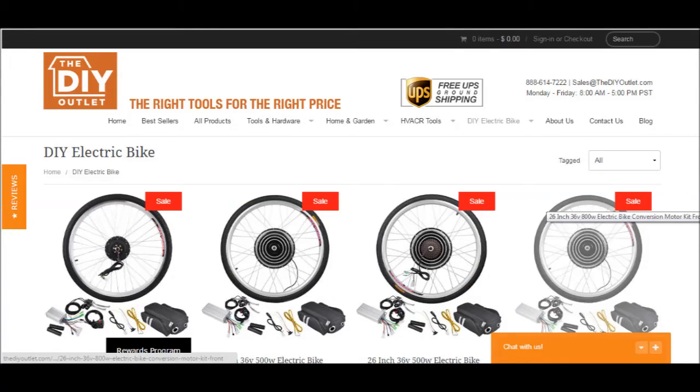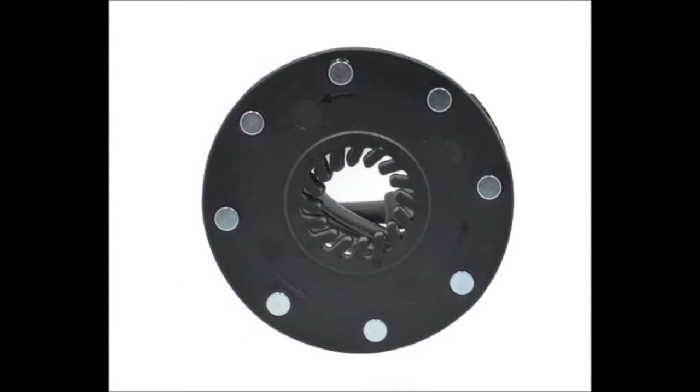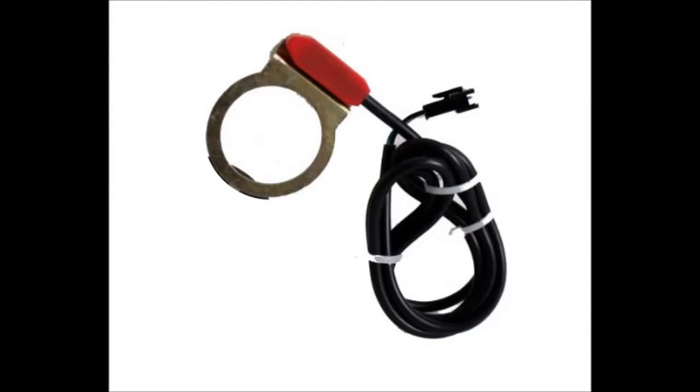I will be installing the pedal assist on a 1000-watt e-bike motor kit. I got this from DIYoutlet.com — it's your typical made-in-China motor kit; instructions were pretty limited. We have eight magnets on our pedal ring here, and a little three-wire sensor.